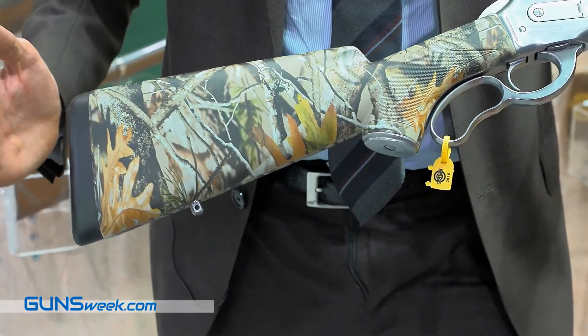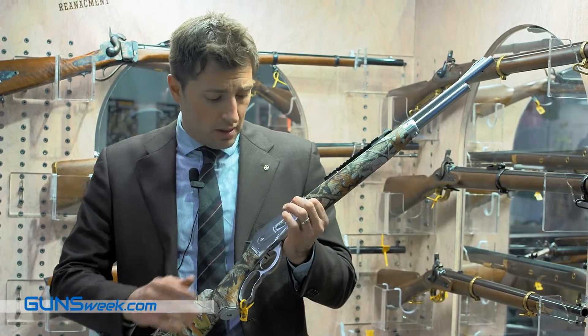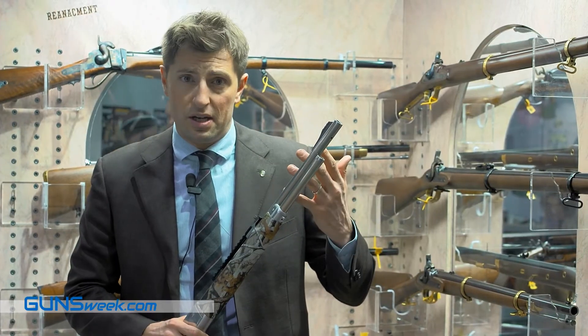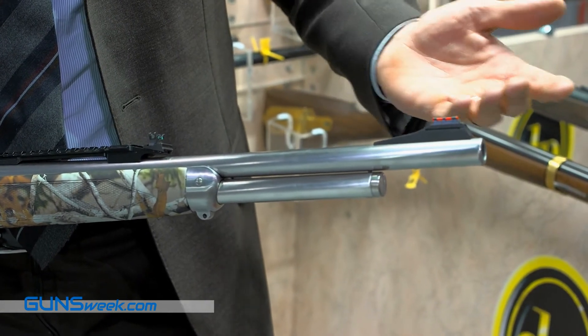The stock is in American walnut covered with a camo finish and a soft butt plate for reducing recoil. The barrel rifling is done by broaching — PNG quality for accuracy. The front sight is a fiberglass front sight that shoots very well.